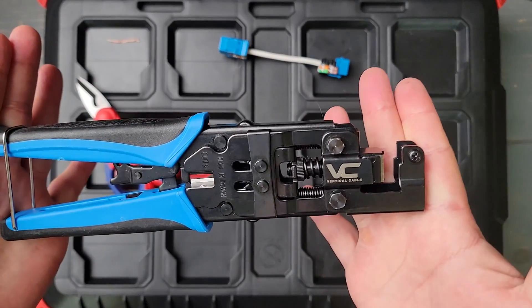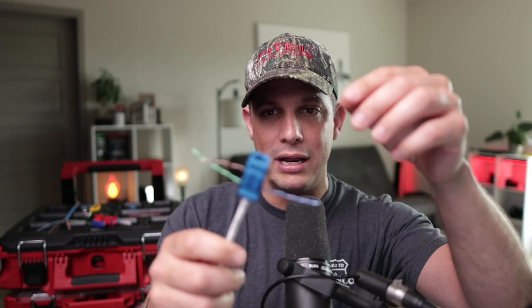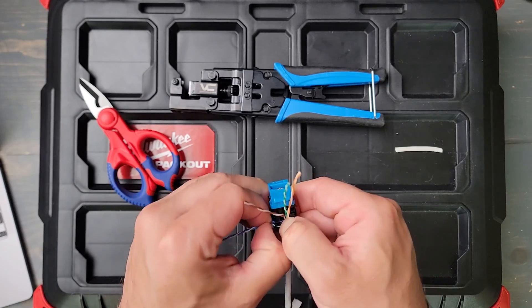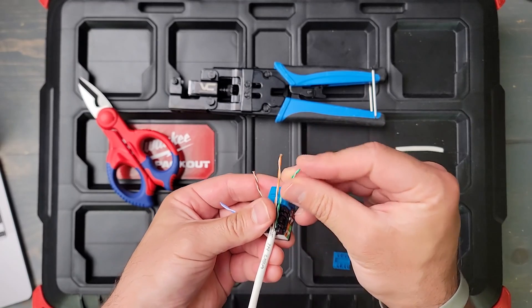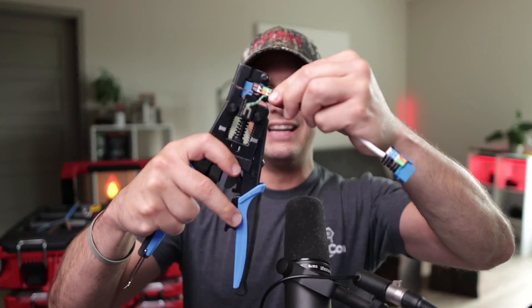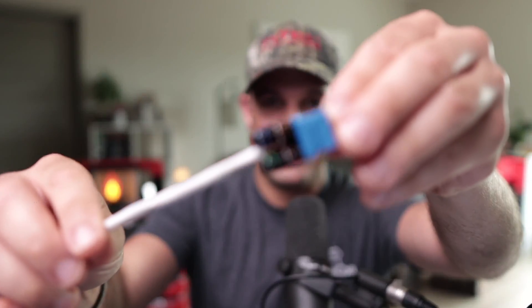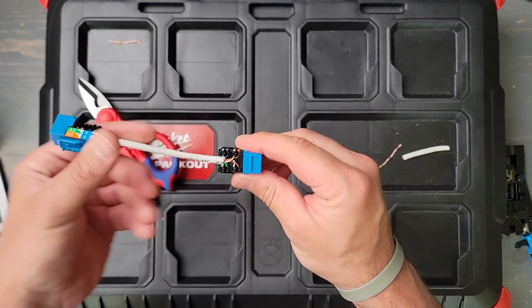The reigning champion is the Vertical Cable iPunch Tool. This one works with the V-Max keystone jacks — I've got a Cat 6 one right here. What's nice about it is it has these teeth right here, so you don't have to untwist the cables, which is very important for certifying the cable. The sleeve needs to be all the way up, the twists need to be maintained, and then you just put it in the tool like that — and boom, there it is. Perfect.